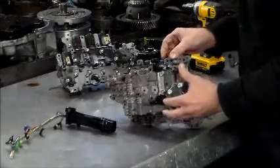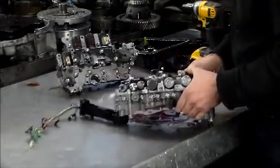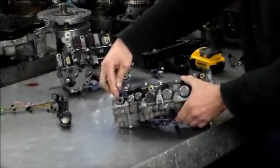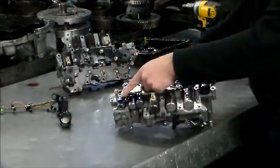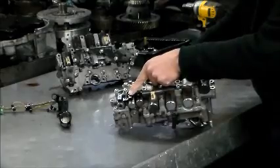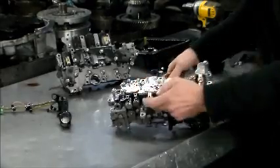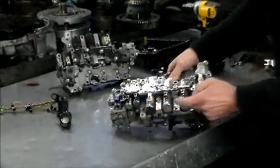Now real quick with the solenoids — you have your on/off three-way solenoid at the very end with the blue connector. Then this is your SLT, which is line pressure. SLU, which is lock-up. And then you have your SL1, 2, 3, and 4, which are also line pressure solenoids.